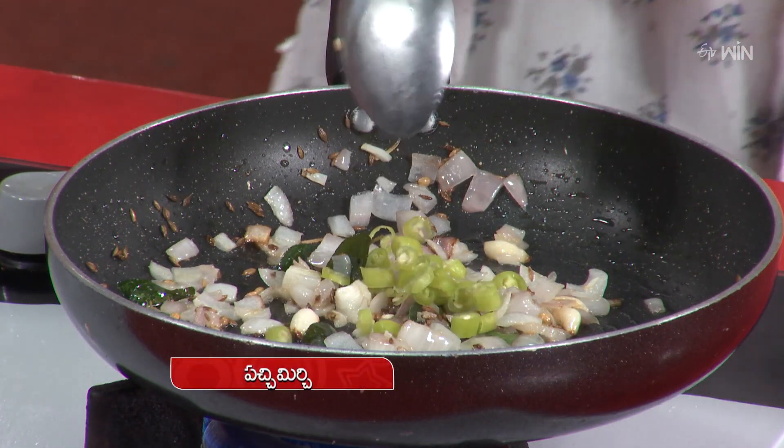Now let's put some salt in the pan. Next, add pachmiris. To do a flammable chat, if we have energy, proteins, and nutritional values, is this recipe helpful?